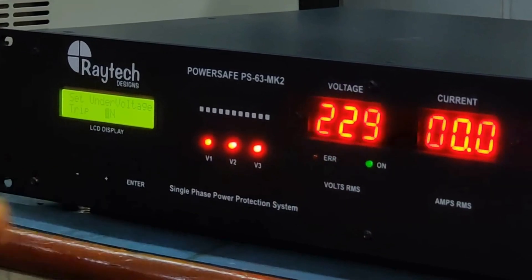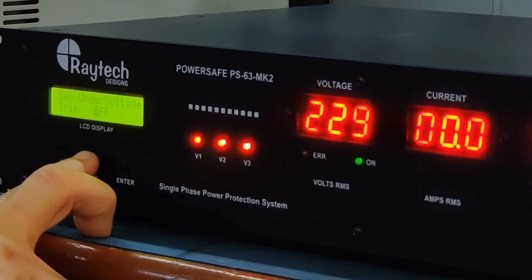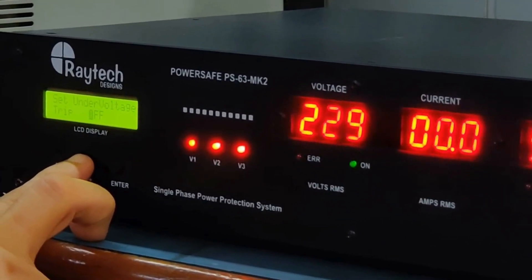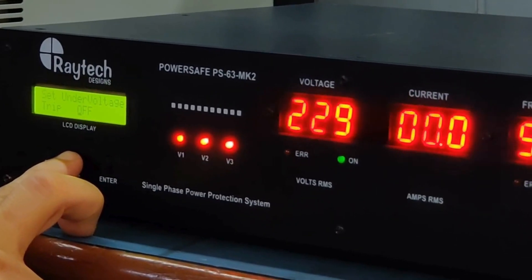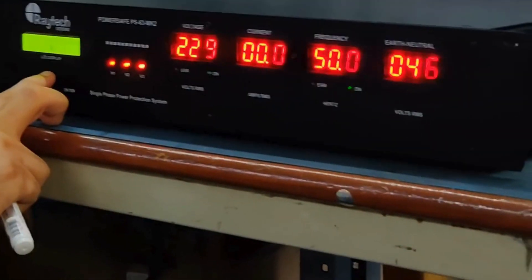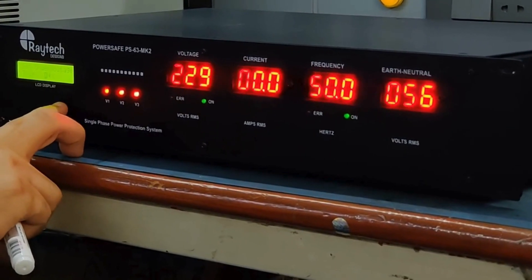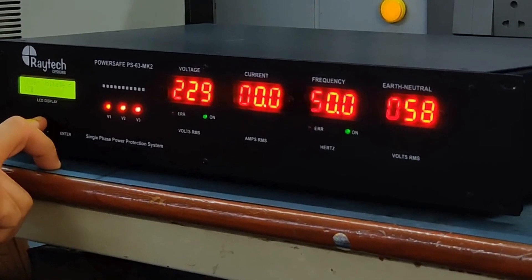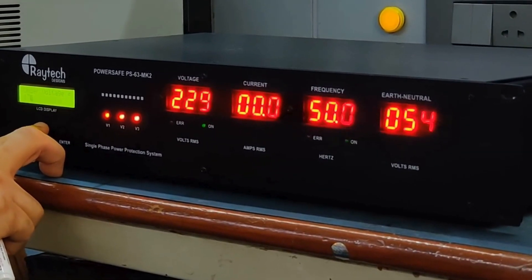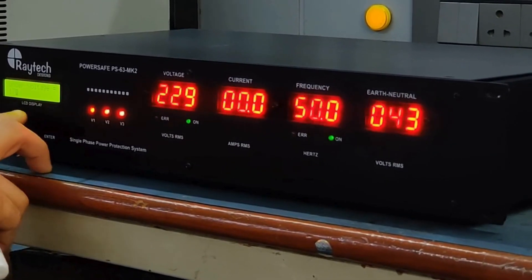You have a choice of whether to enable under voltage tripping or not. If under voltage tripping is off, the bottom end is basically 90 volts — this unit comes on at 85 to 90 volts AC and will continue to supply output, making it transparent in the case of an under voltage. If under voltage tripping is on, you can set a threshold between 170 and 210 volts.